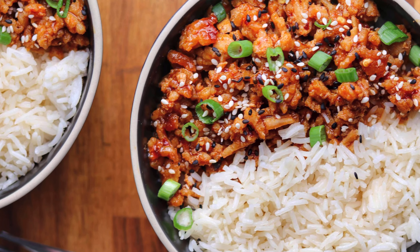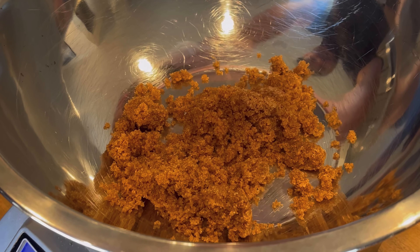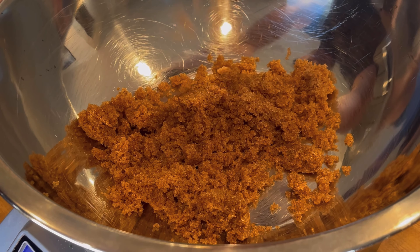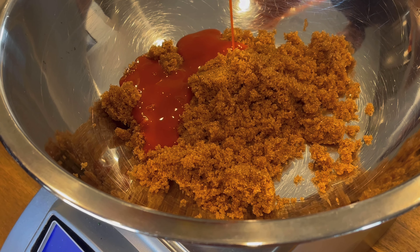With nearly 600 five-star reviews, this firecracker ground chicken is definitely one of my most popular recipes of all time. I'm going to show you how to make it today. We're going to start out with Swerve brown sugar, which is a non-glycemic, sugar-free brown sugar substitute. You can use regular dark brown sugar — you'll just add about 12 grams of carbs and 50 calories per serving.